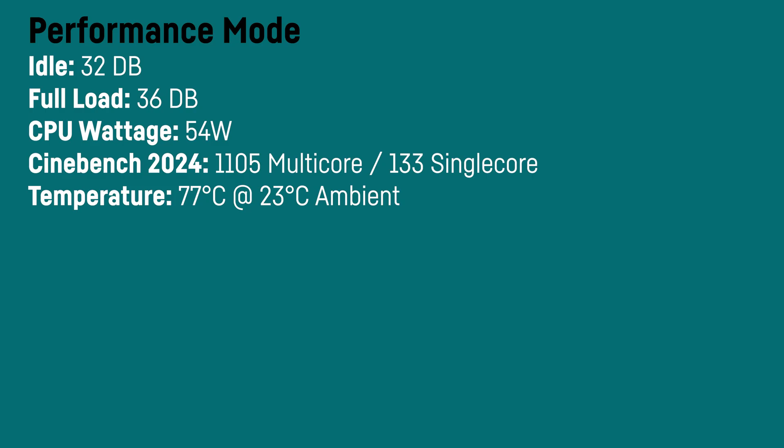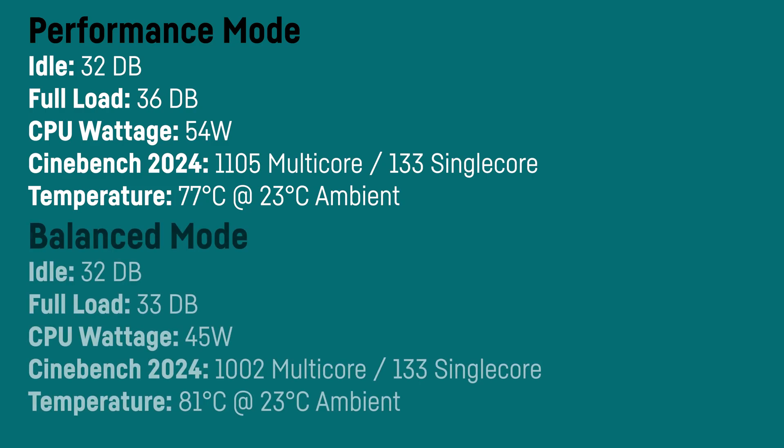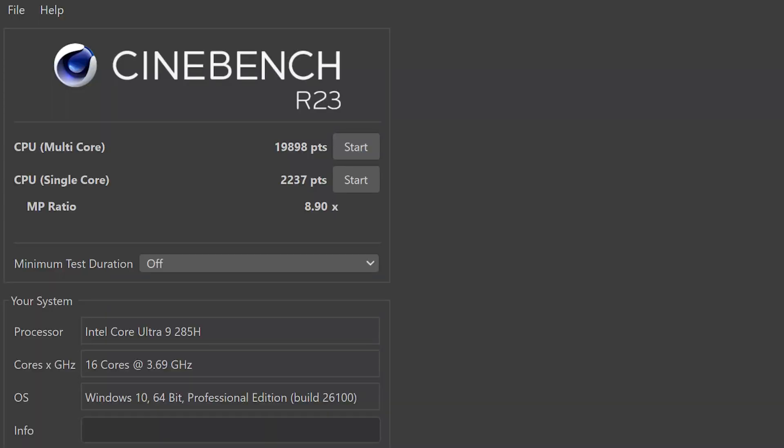In Cinebench 2024 it scored up to 1,105 points for multi-core and a very high 133 for single-core. At 36 decibels it's barely hearable — just a silent whispering, quieter than almost any laptop with similar performance. Temperatures are really decent at around 77°C after 30 minutes with an ambient of 23°C. On balanced mode it's even quieter at only 33 decibels after 30 minutes, with 1,002 multi-core and the same 133 single-core. In Cinebench R23 it scored up to 19,898 multi-core and a very high 2,237 for single-core.